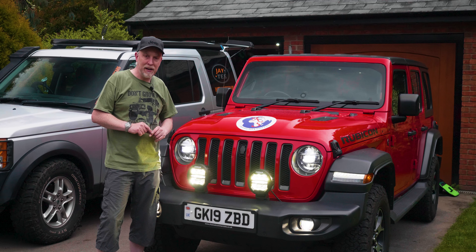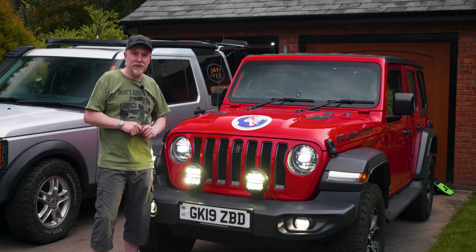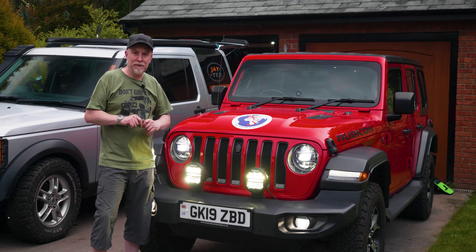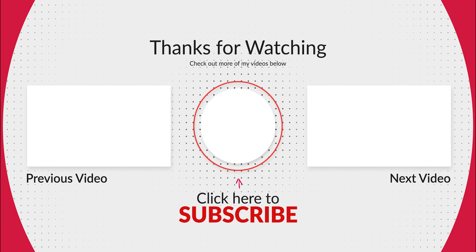Please don't forget to like and subscribe, and if you're not already a member click that membership button and we'll be able to ship you out one of our off-road rated JT stickers. Peace out.